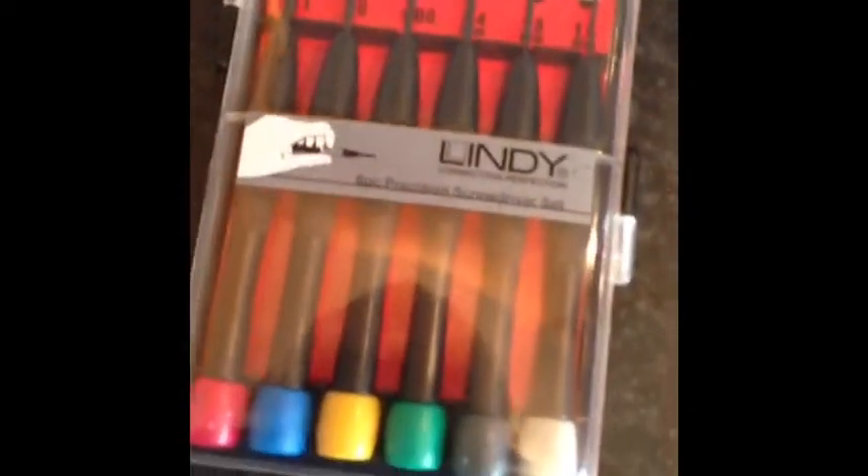It comes in a nice little bag like this. Let's open this up. So inside with this one you've got six different types of screwdriver bits. You've got a flathead and also the crosshead, so we'll just have a look at that. Inside you've got the various different measurements.